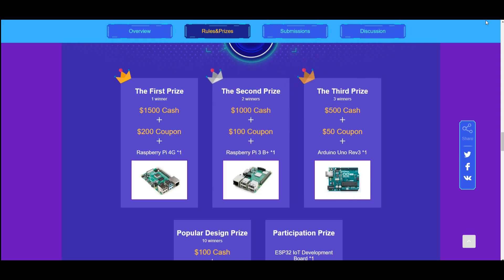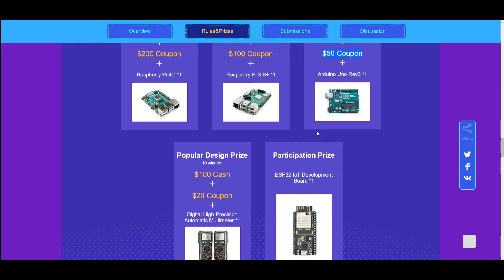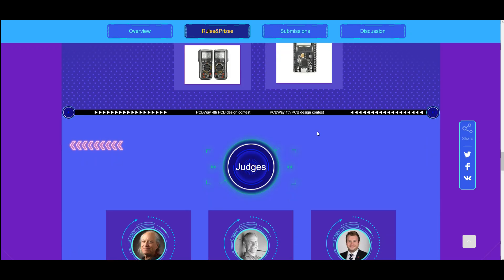Second prize winner gets $1,000 cash, a $100 coupon, and a Raspberry Pi 3. Third prize winner gets $500 cash, a $50 coupon, and an Uno — and there's more. Check it out, I'll put a link to it down below.